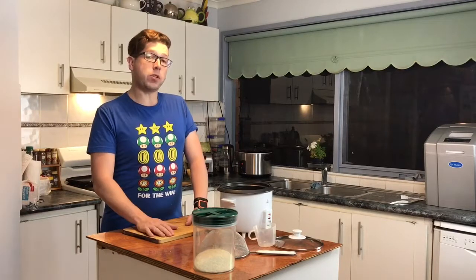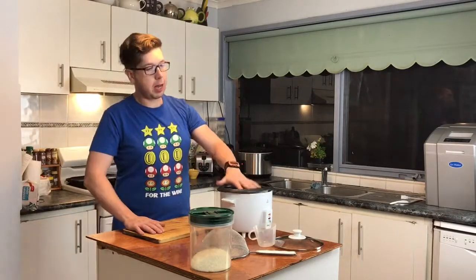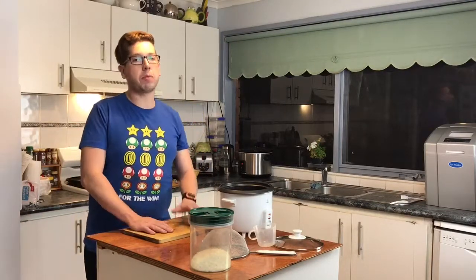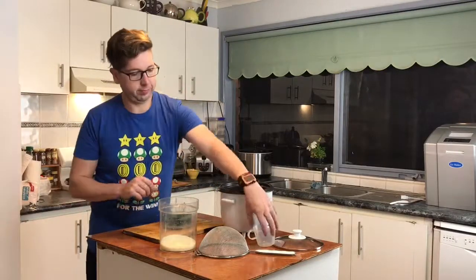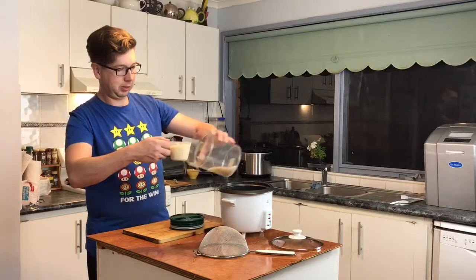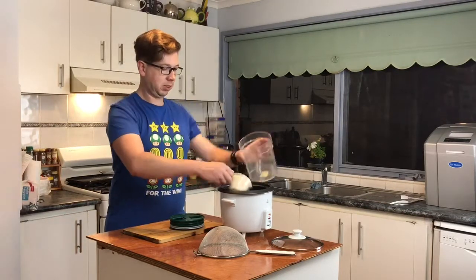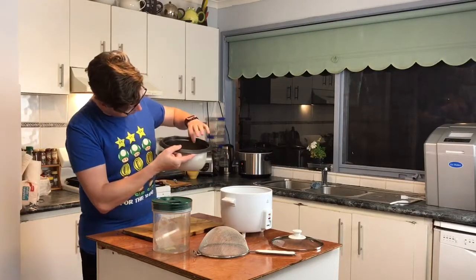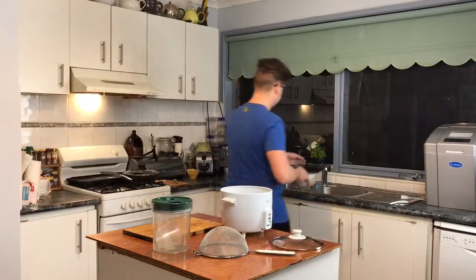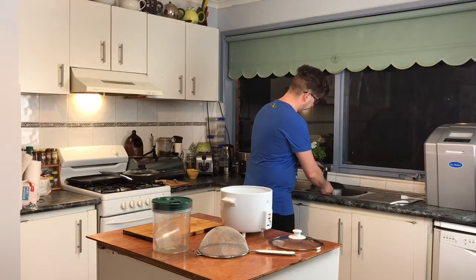Our slow cooker has about 30 minutes left on its cooking. What we need to do now is prepare what we're going to be serving with it — we're going to be serving rice. I'm going to get our rice cooker up and running. One cup of rice. On the inside it has cups marked, so we fill it up to about four. Plug it in, set it to cook. Rice takes about 30 minutes so it should come out at about the same time as our slow cooker.